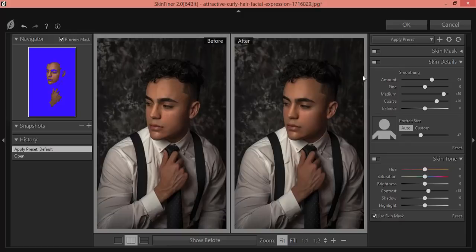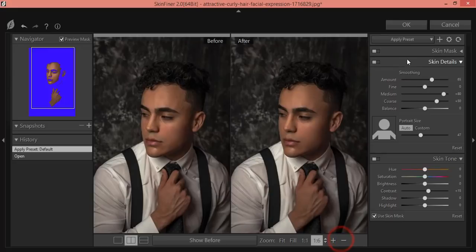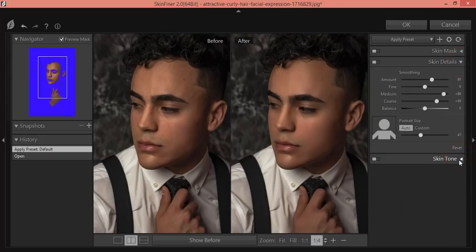In the Skin Finer panel, you'll see a window with the main panel, a before/after preview, and zoom options. There's also a history of work done. I won't use the skin masking option for this tutorial — that's for another video. I'll use two things here: Skin Details and Skin Tone, as skin tone is most important for this photograph.